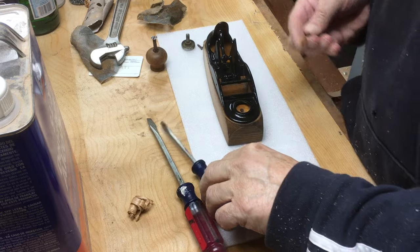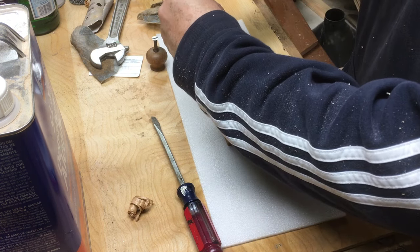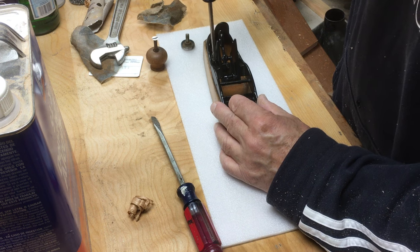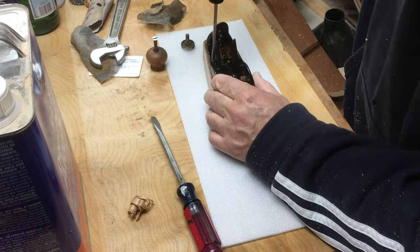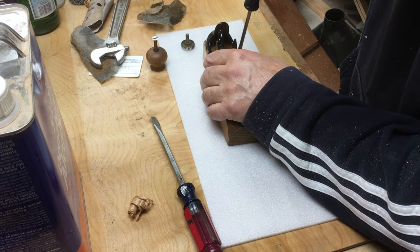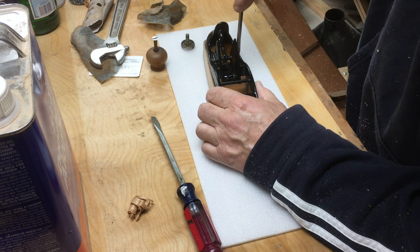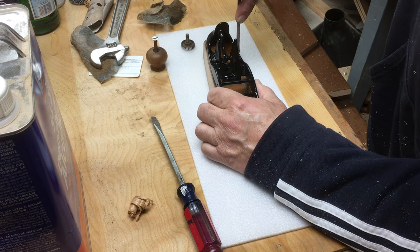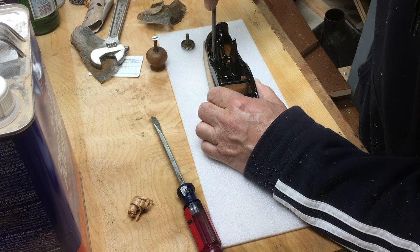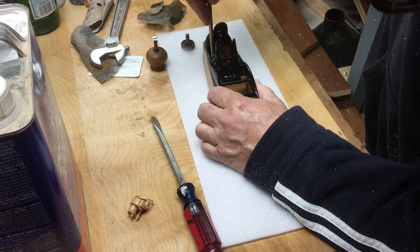I didn't spend a ton of time on the blade and the lever cap - I gave them a good going over with steel wool. I did spend quite a bit of time sharpening it because the blade was nicked up and kind of beat up. I spent some time on a Tormek getting the blade 90 degrees, then ran it over 220 sandpaper, then 400 sandpaper, then a rough diamond stone, then a fine diamond stone, and finally a leather strop with a polishing compound. Got the blade very, very sharp.